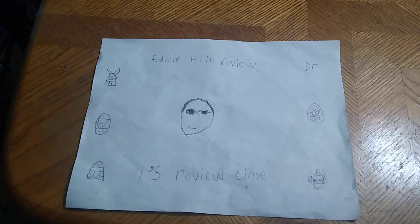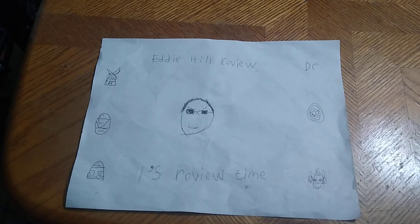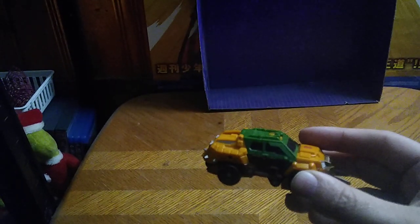Hey, what's up, YouTube land? It's your boy Eddie Hill, the White Oak, Pennsylvania toy collector, and it's time for another Eddie Hill review. It's review time, people. And today we'll be reviewing some Transformers Prime Beast Hunters. This is the Bulkhead I have from Transformers Prime Beast Hunters.